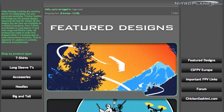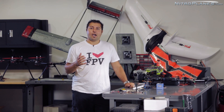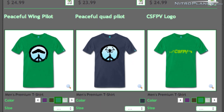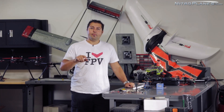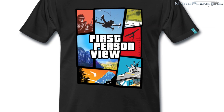Special thanks to Patrick over at CSFPV. If you haven't checked it out yet, go ahead and log on to CSFPV. He's got all kinds of really cool apparel in the FPV field, whether you're into fixed wing, multi-rotor, or just general RC — he's got some pretty cool shirts. Make sure you stay tuned towards the end of the video, where I'm going to show you guys how you can win a free t-shirt from CSFPV.com.